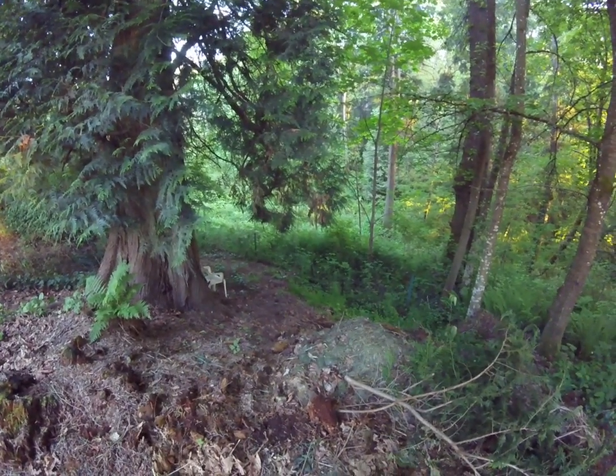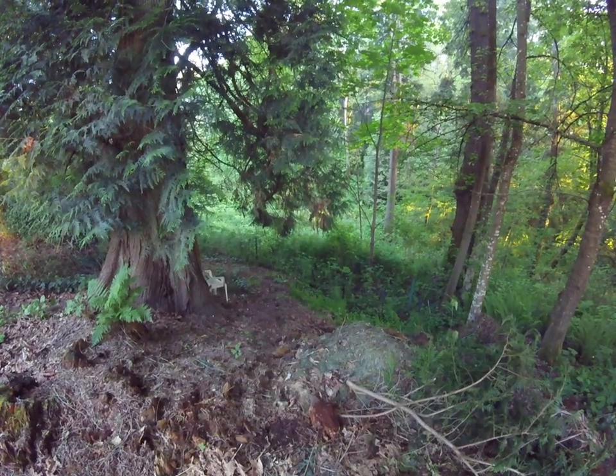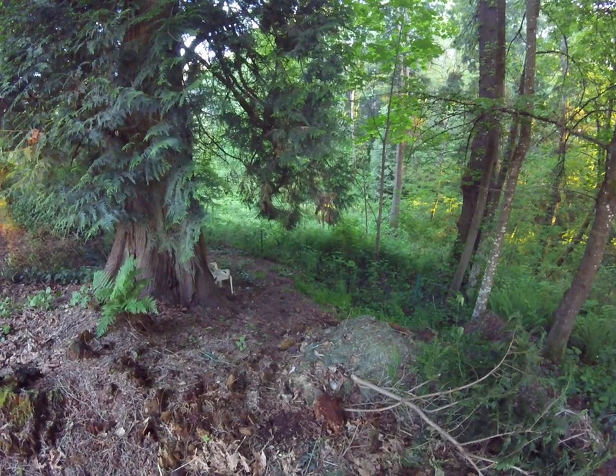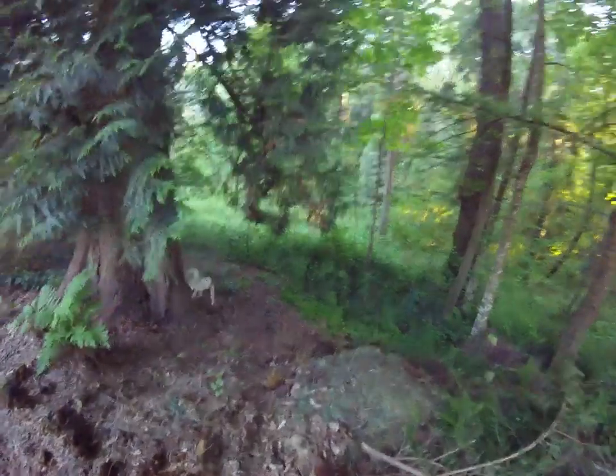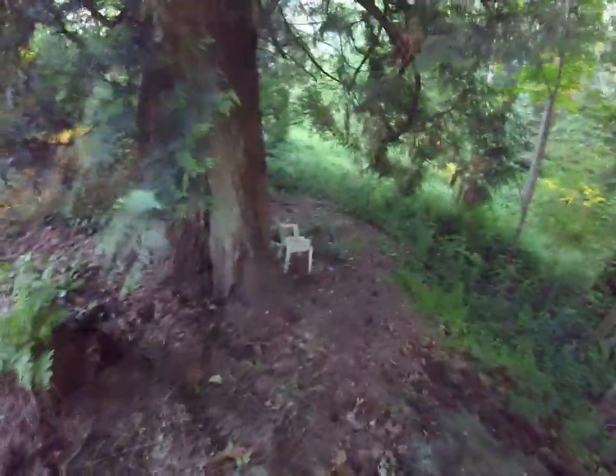I'm done with the mountain biking — I'm not gonna press my luck today — but I'm gonna do a walkthrough of this part of the trail that I still need to figure out.